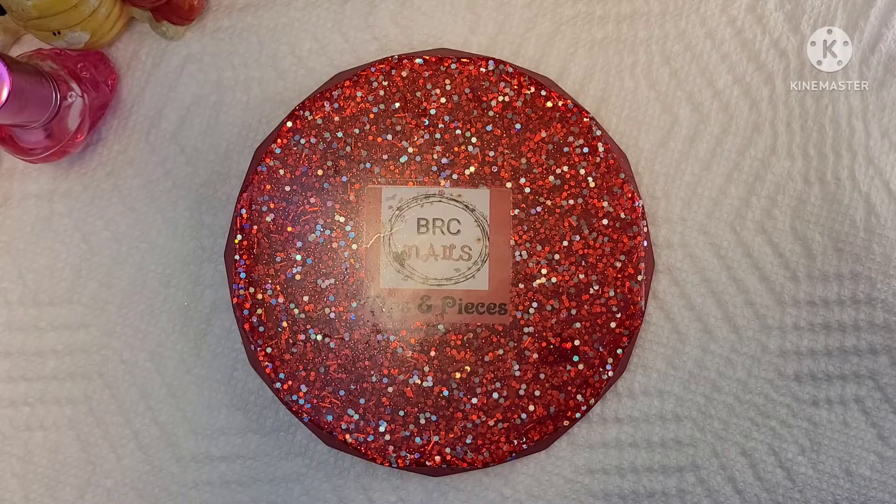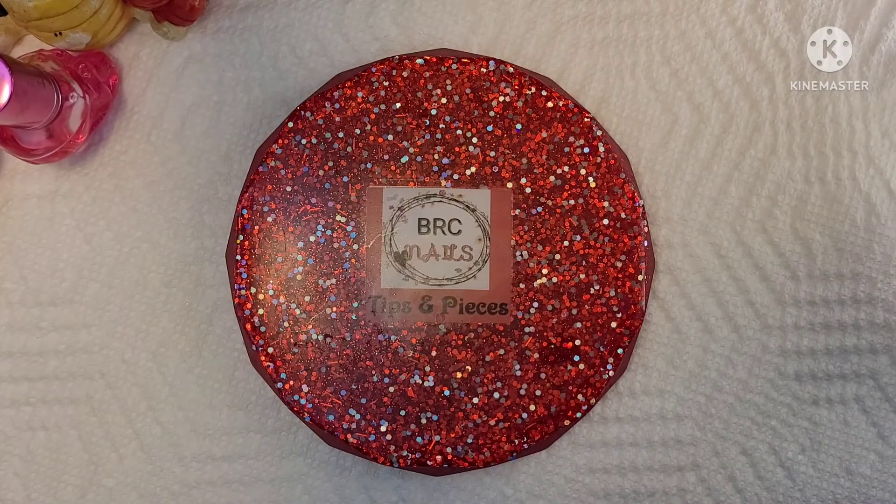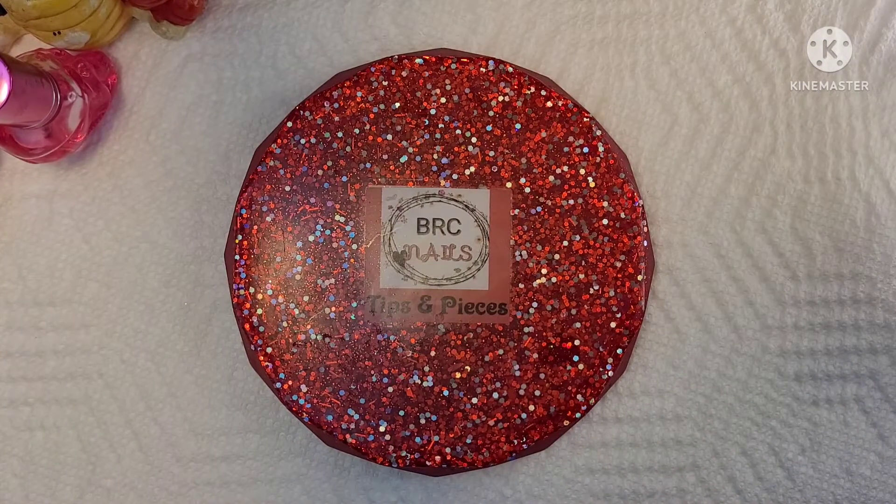Hello darlings! It's Brandy here. Today we are going to do a super classy, very beginner friendly, macaron, UV color changing, white lace set. Is there enough in that title?